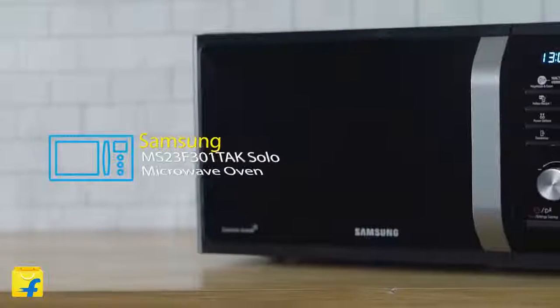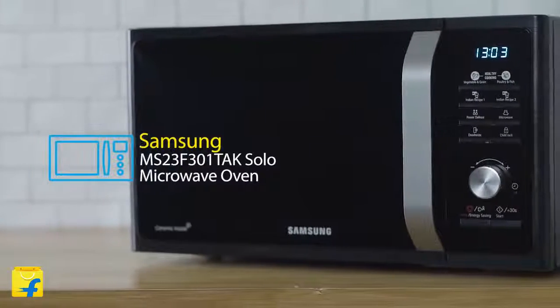Hello and welcome to Flipkart. I'm Vishwar and today we are going to explore the Samsung MS23F301TAK Solo Microwave Oven. It is a 23-liter oven with the auto-cook feature. Now, without any further delay, let's dive straight into its features.